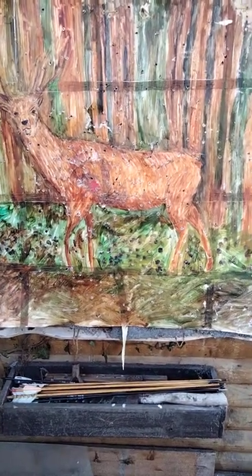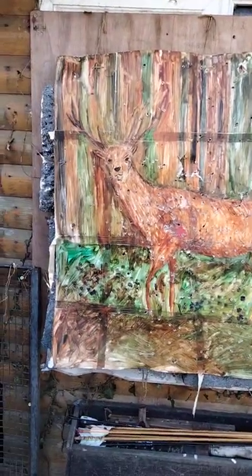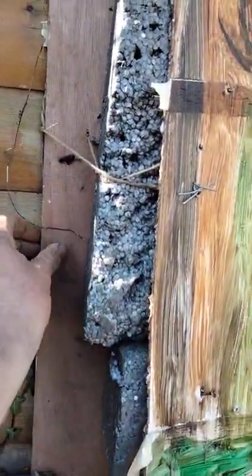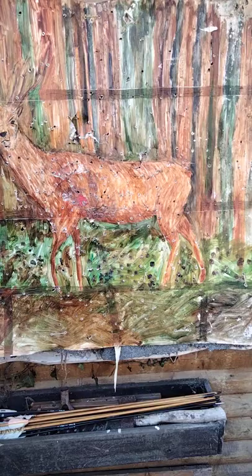When I painted it, I actually felt a bit sad shooting it, because it was nice — it was actually quite a nice painting. A lot of work to make it work, the build-up of the thing, the hardboard. It's set up for arrow practice, so I'm not going to complain.